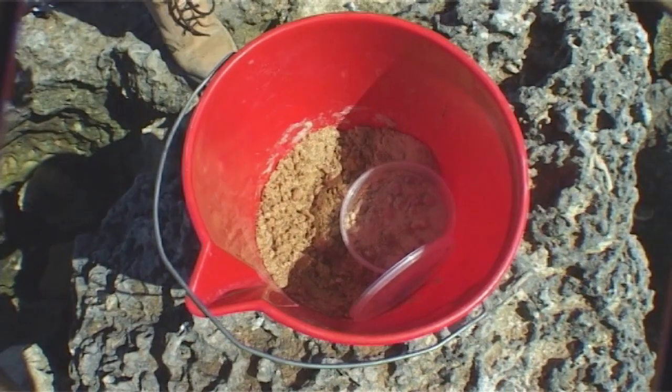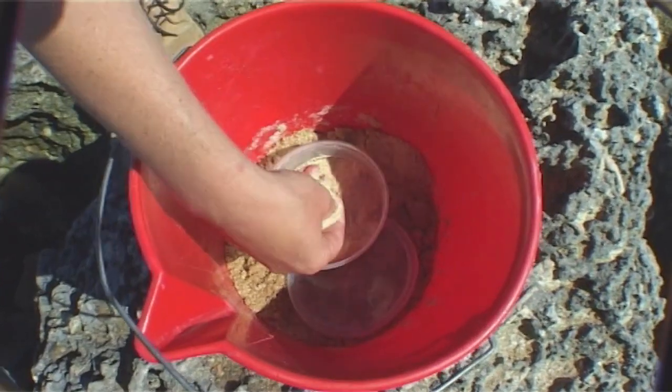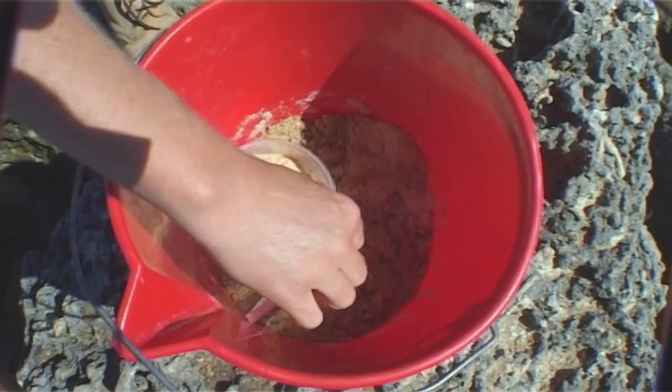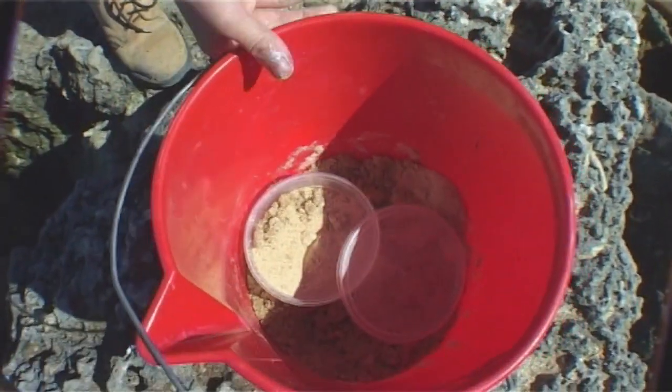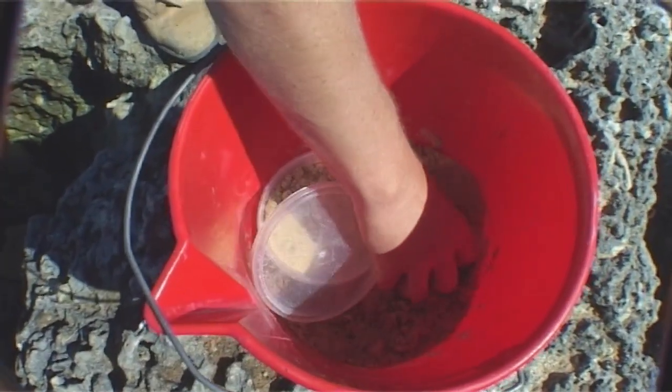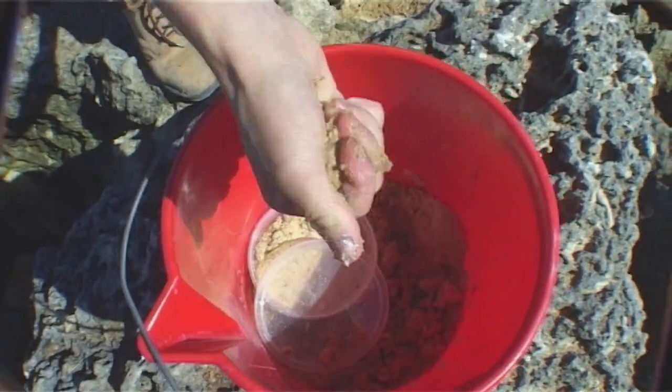Now here we have my bucket of burley. I've got a little packet of maggots that I got from the tackle store and I sprinkle them throughout the burley. Now this is what we call pollard — pollard is what you feed chickens, it's like a bran. I've mixed it with water, fish oil, a bit of cooking oil as well, and a bit of leftovers.